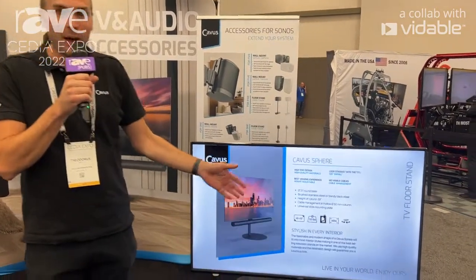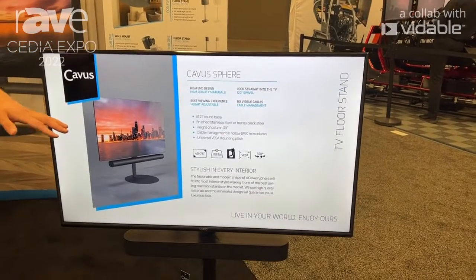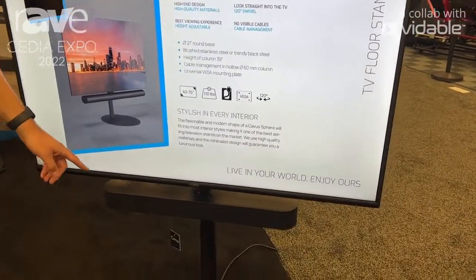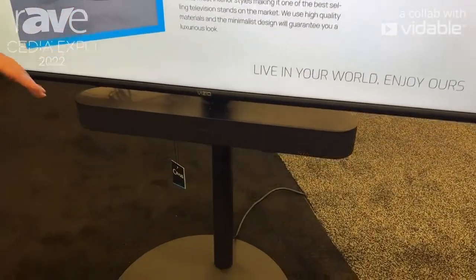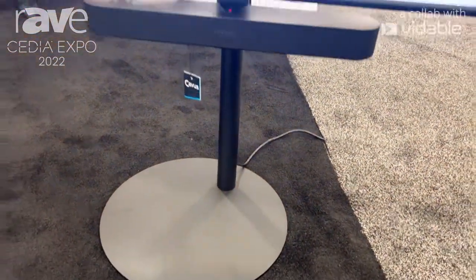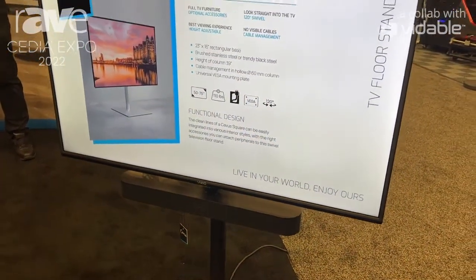Hi, how are you? This is Danny from Kavis International from Celia Expo 2022. I'm here at the booth showing off our new TV stand. It's a black steel mat stand combined with a Sonos Beam speaker frame. These two can move along together and all the setup boxes can be mounted on the back of the TV.